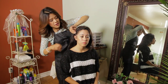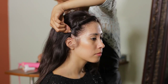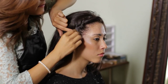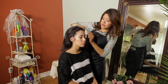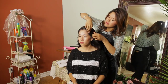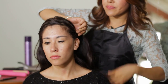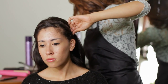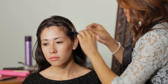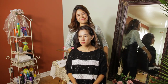We're just crisscrossing our bobby pins, placing the first one right underneath and crisscrossing our pins. Now you can also do it on the other side, so we're going to do it on the other side.